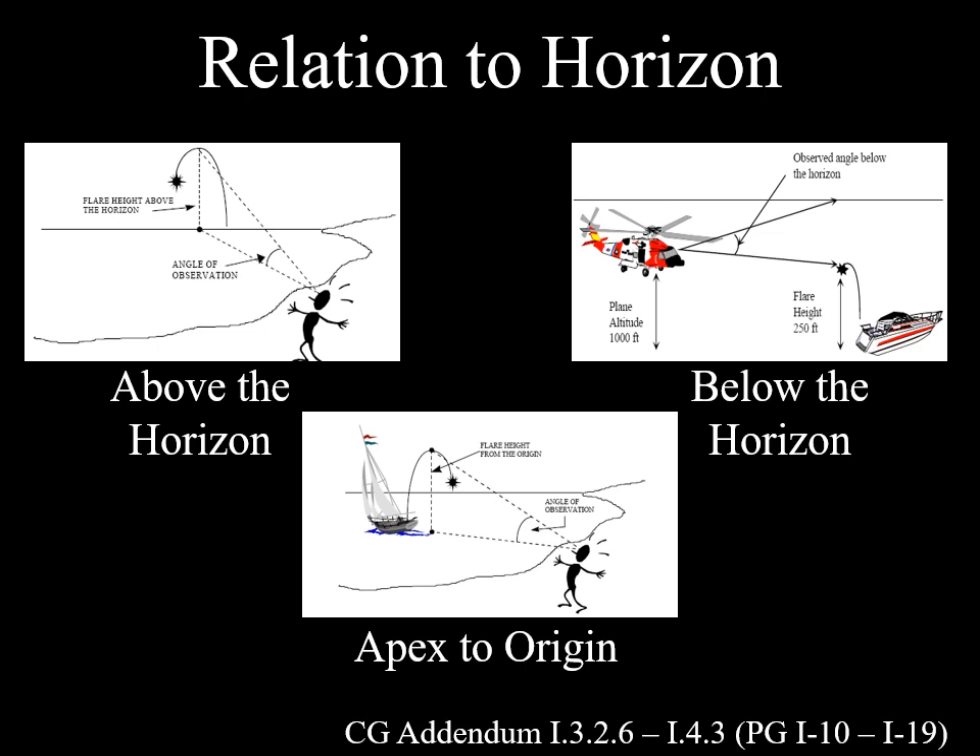Flares will be reported one of three ways. Above the horizon, which is by far the most common — the flare was observed flying up and over the horizon. Below the horizon sightings are less common; here we have pictured an aircraft, but someone in a high rise building or on a cliff can have a below the horizon sighting — no matter how high the flare flew, there was always water behind it. And apex to origin is rarely reported — the observer can see the source of the flare. In this case, we are attempting to calculate distance from the observer to the boat that launched the flare, not taking the horizon into account at all.